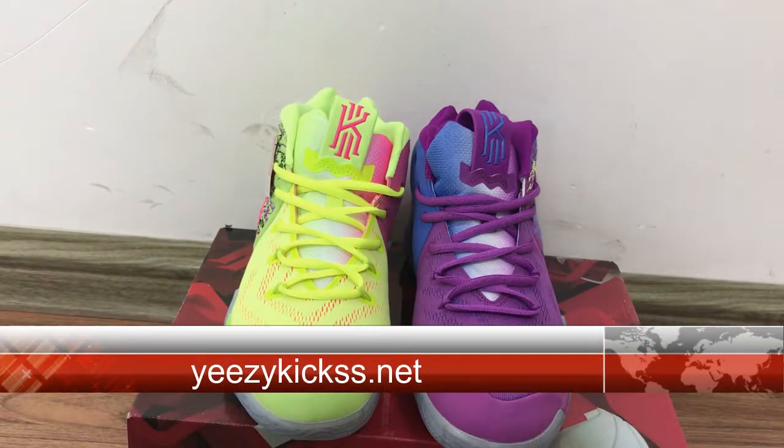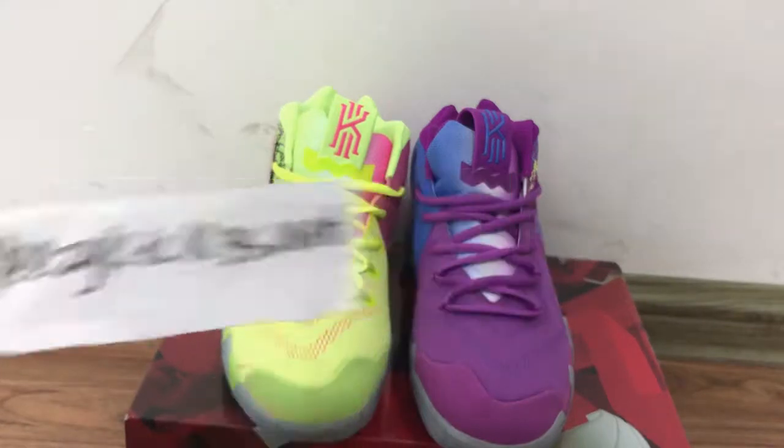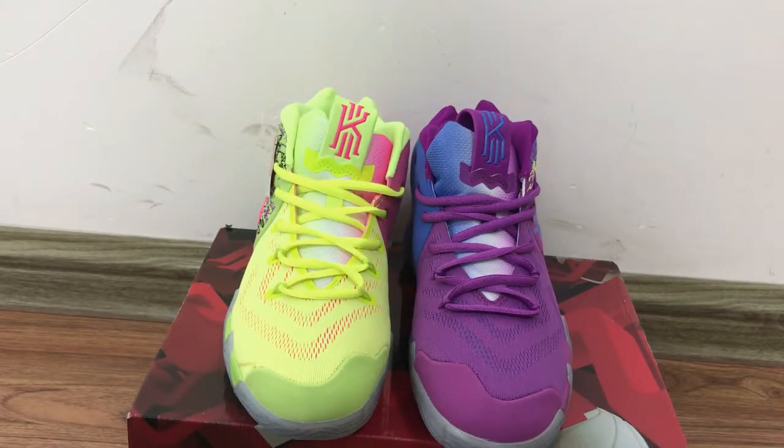Hello, what's up YouTube! This is Lisa from easykicks.net — this is my website. Today's review is to introduce our new lab shoes, the Nike Kyrie IV. These new lab shoes just came out recently.